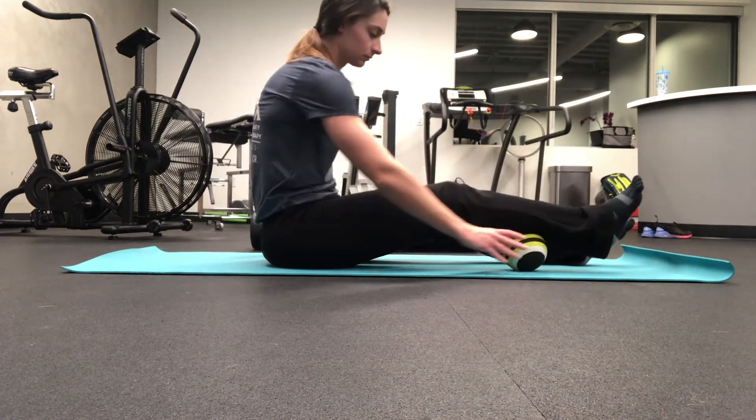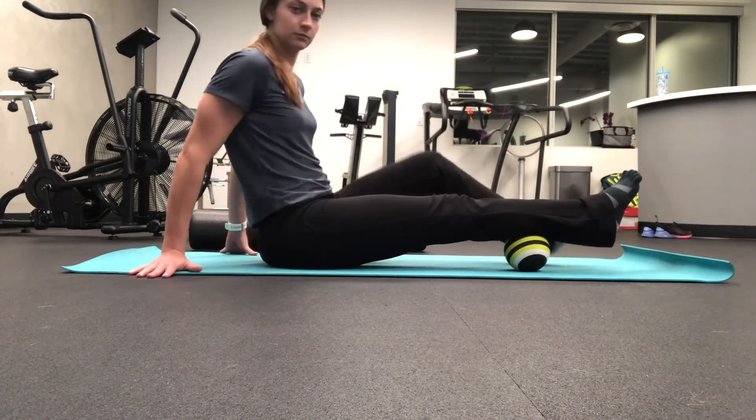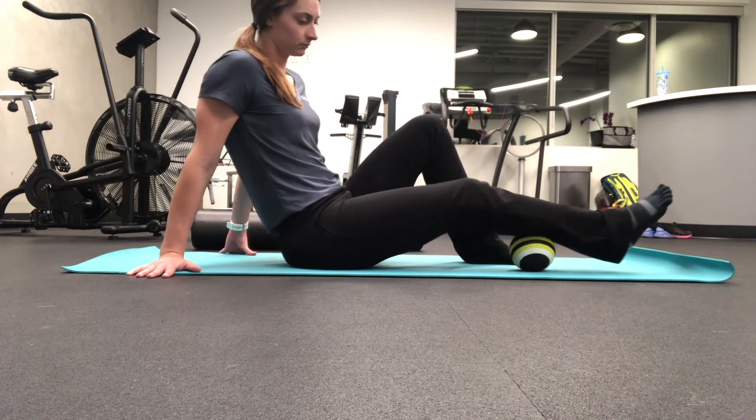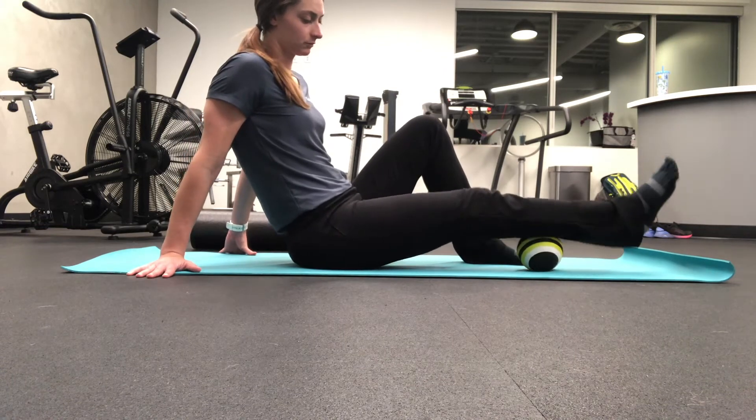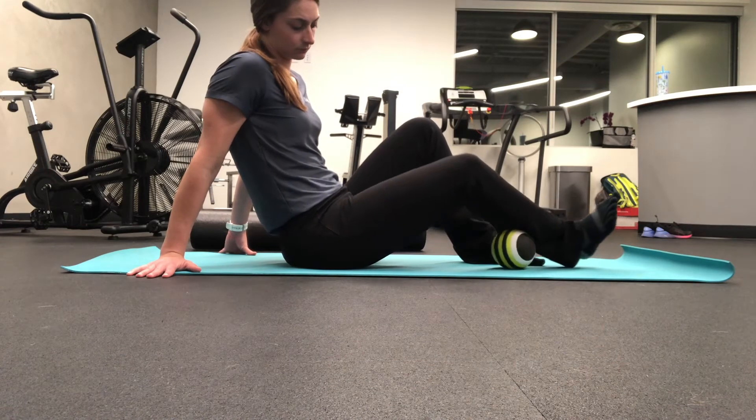You can also use a trigger point ball, tennis ball, or lacrosse ball and have the same effect with a more pinpoint area. Again, go at a pace of 2 seconds up, 2 seconds down.